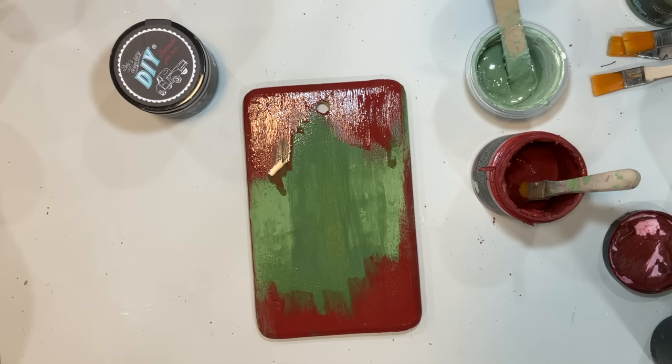Now that we have our sealer or mod podge in one bowl, our watered-down white paint in another bowl, and our sparkle in another bowl, we're just going to dip. We're going to dip whatever we want into either the mod podge or the clear coat, tap off the excess, and then we're either going to use a spoon — I did use a spoon at times because sometimes dipping didn't get the glitter in the areas that I wanted.